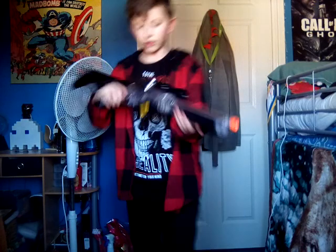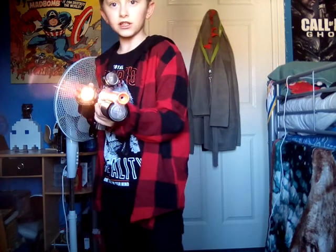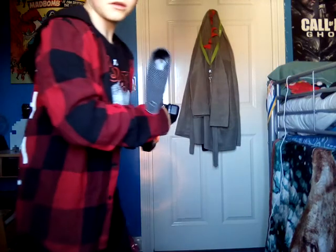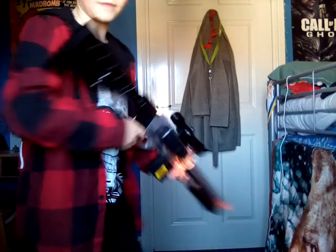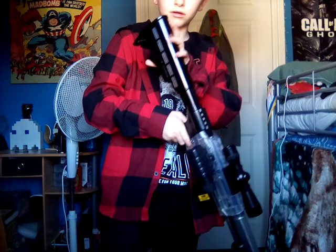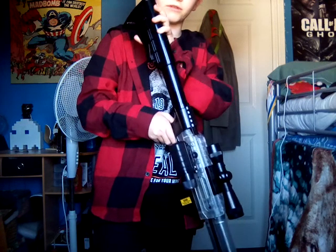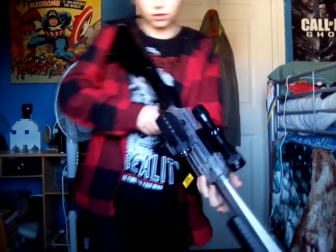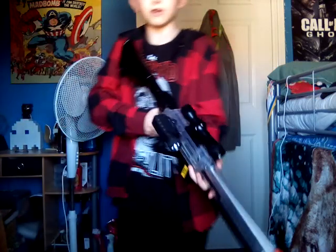It has a flashlight — it's quite bright. It has an adjustable stock. I have it at about the perfect length, but if you want it all the way out you can have it like that.